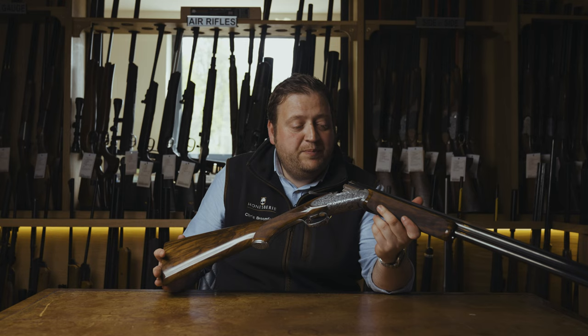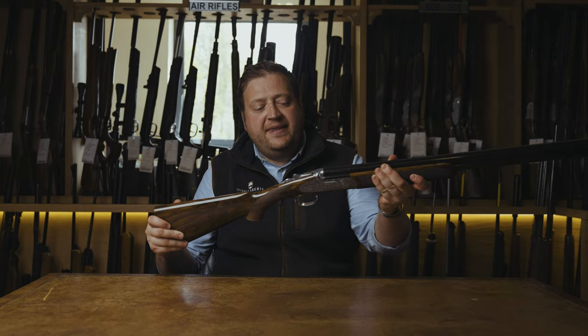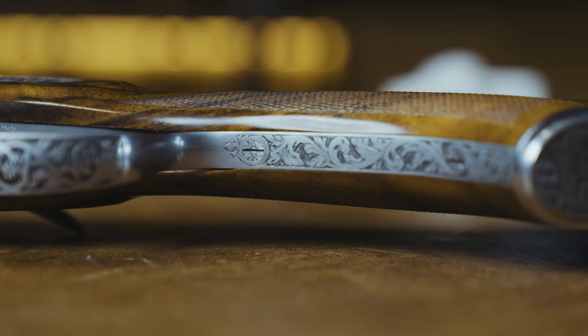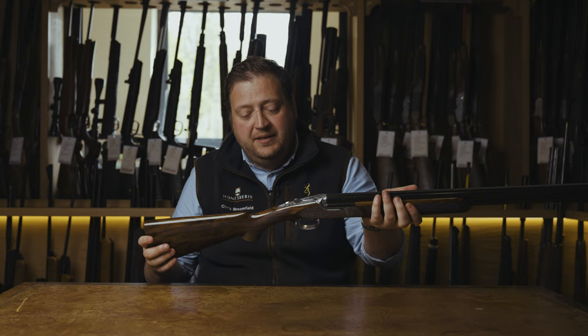This particular model is a 20 gauge. They are available in 410 through to 12 gauge, and they are all on a scaled action as well. They all feel very elegant — they are very slim in the hand, they are well balanced, and they are just an overall very lovely gun. If you are looking for a high-grade, very nice looking, very nice handling game model, Rossini and the Regal range is certainly a popular choice.